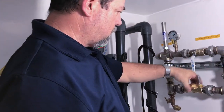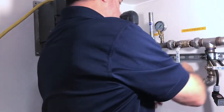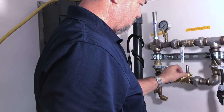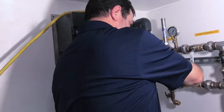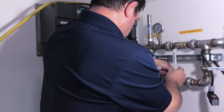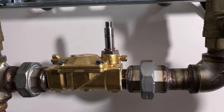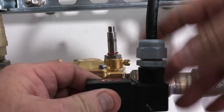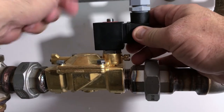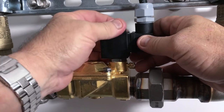Put the diaphragm back, take this part, make sure it's back in that position, and put these four screws back on and tighten them down. Take the solenoid, put it back on, just reposition it, make sure that the ring washer is there, put it back on, and make it hand tight.